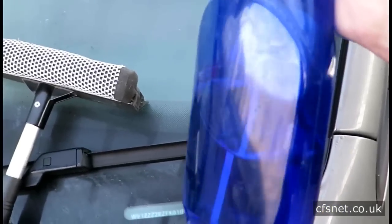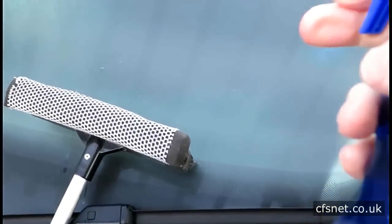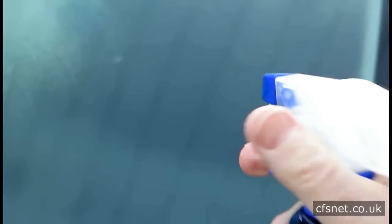I use one part water and two parts isopropanol. What I do is grab an old kitchen cleaning bottle when it's empty, clean it out, and then just fill it with my own solution.